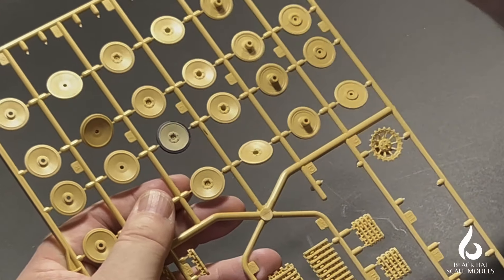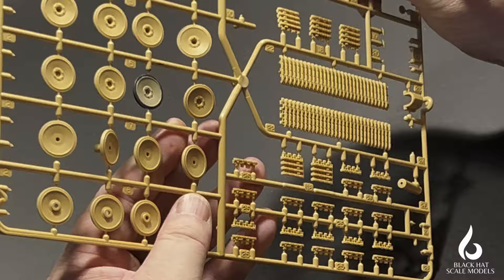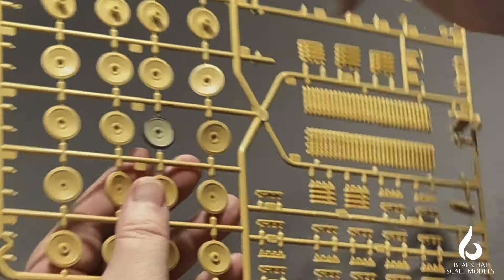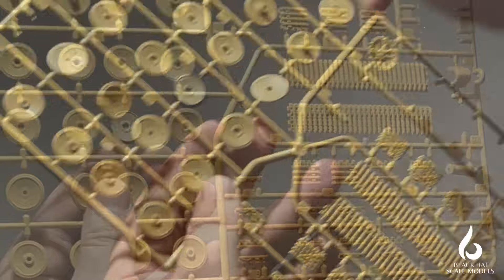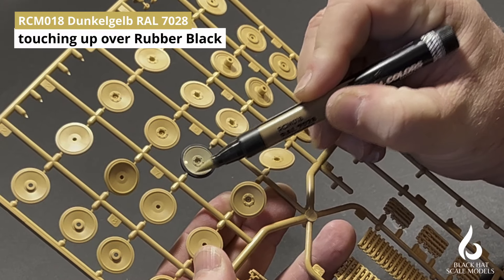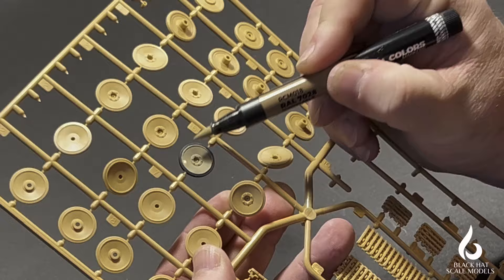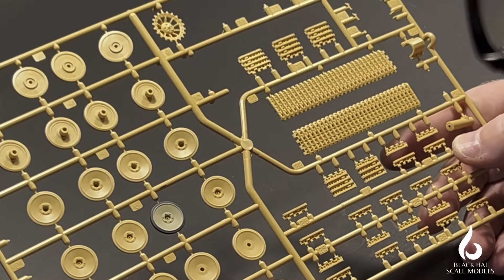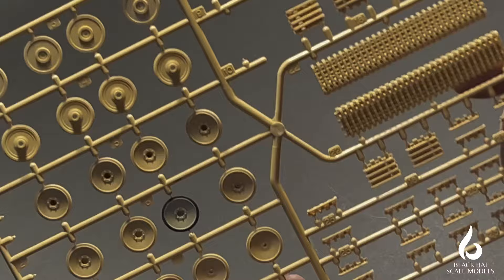I'll wipe that away and come back to touch it up with Dunkel Gelb later. Going around to touch up the edge — the interesting thing here is it will blend a little bit while both paints are wet, giving a muddy, murky kind of Dunkel Gelb color.